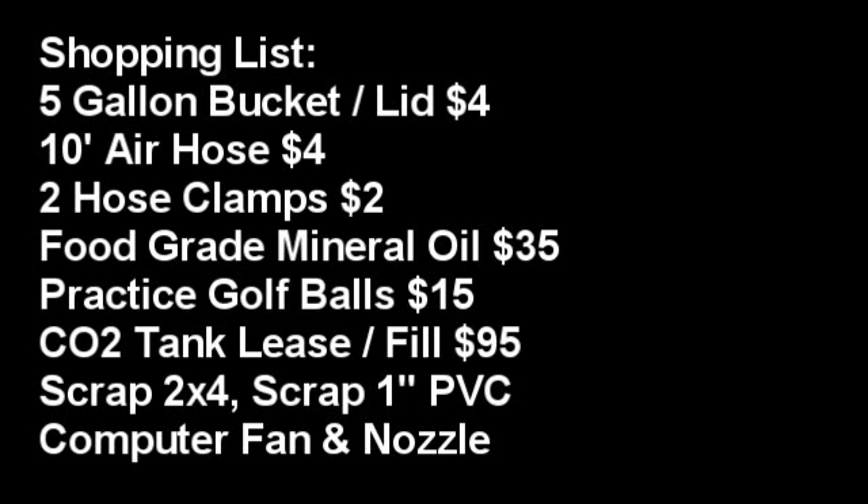First, I purchased a 5-gallon bucket and a lid from Lowe's. I also picked up about 10 feet of air hose and some hose clamps that fit on that air hose. I spent more than this through trial and error, but those items should cost you about $10.